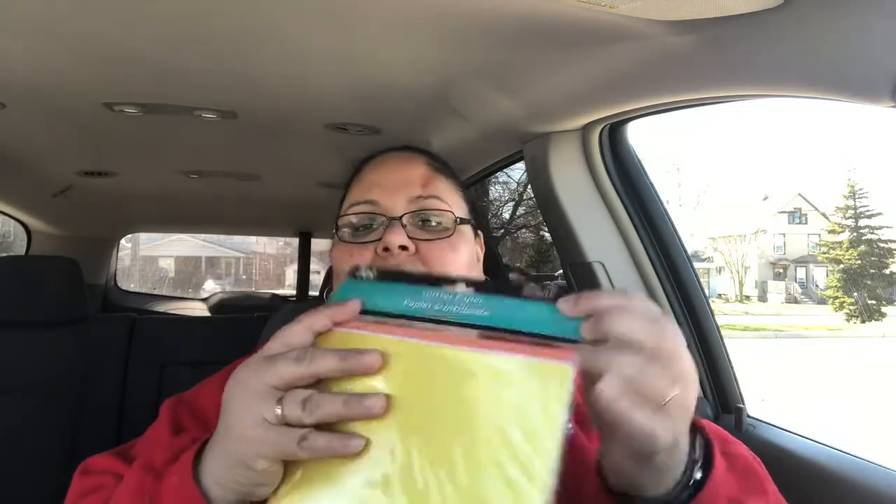The last items I got at the Dollar Tree are this glitter paper from Jot, and they are the adhesive ones — they have an adhesive back. Very cute, and nice because it already has the adhesive on it, so you can use it in your planner or for anything. And I also got this other one with three other colors — a light pink, a copper, and a gold. And this one has green, purple, and a teal blue. Very pretty.